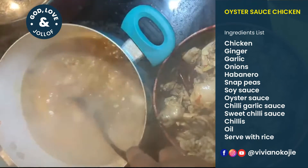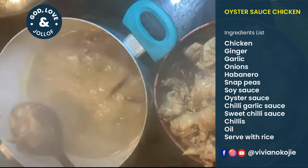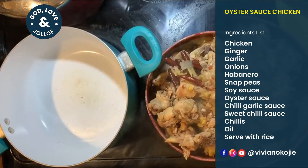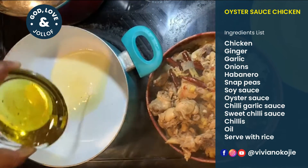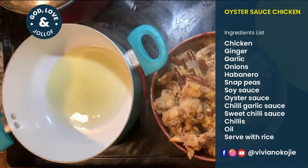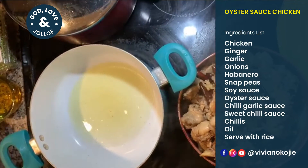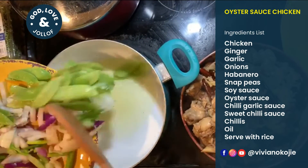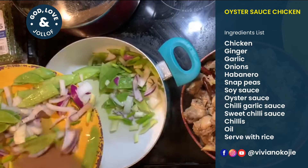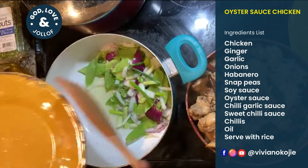I think this is all good to go. Now we're going to stir fry this again. I could just wait for all the water to dry up with it, but I'm adding some more onions and scallions.